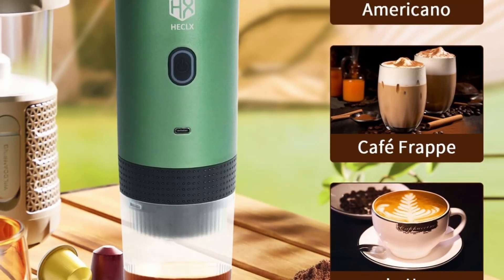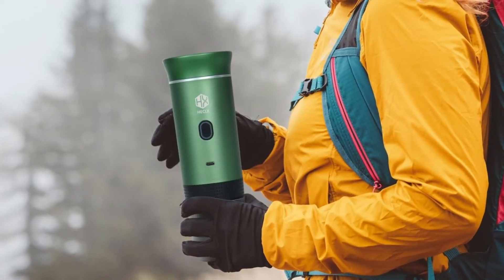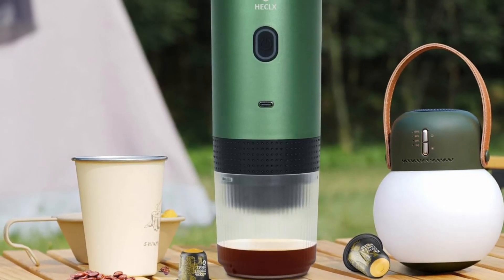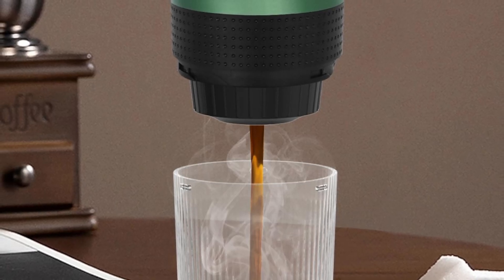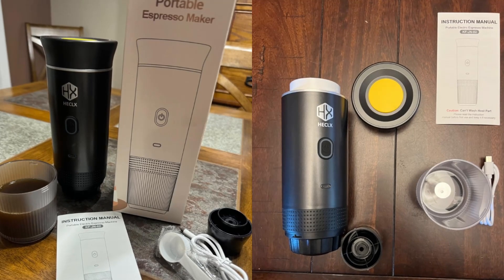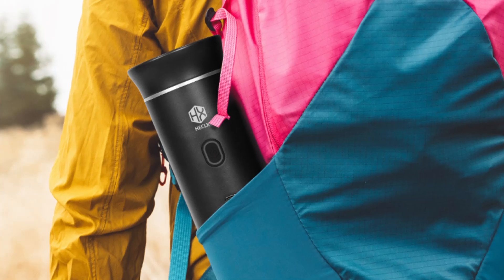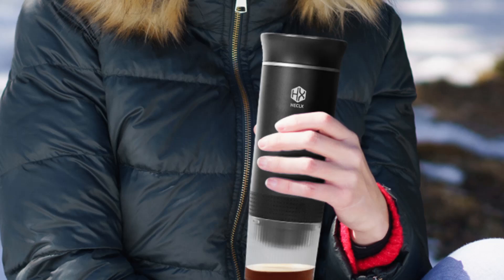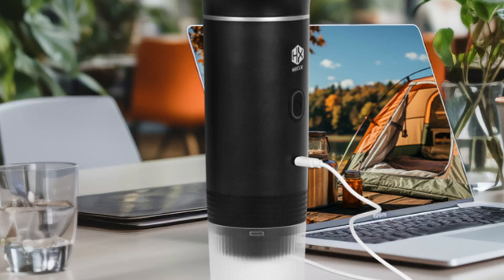The standout feature of the HX Hecalex Portable Espresso Machine is its portability. Weighing only 1.3 pounds (600 grams), this device is incredibly lightweight, making it perfect for those on the go. Whether you're heading out for a weekend camping trip, taking a road trip in your RV, or working long hours at the office, this coffee maker can easily fit in your bag without adding any noticeable weight. Its compact size and durable design make it an ideal companion for all sorts of adventures, giving you access to your favorite coffee flavors no matter where life takes you.